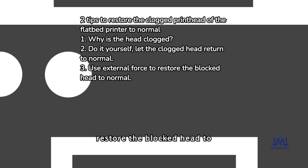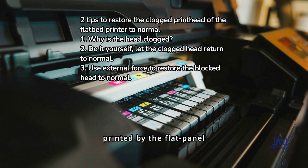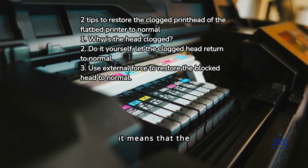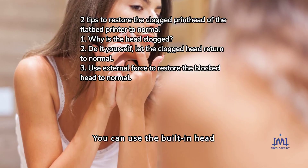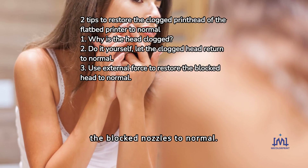Use external force to restore the blocked head to normal. If we find that the content printed by the flat panel UV printer shows only dull ink traces but other printing operations are normal, it means that the nozzles of the ink cartridges are not very seriously blocked.